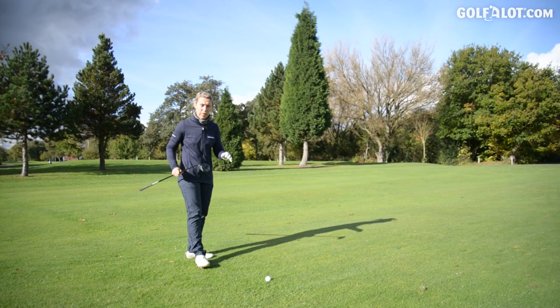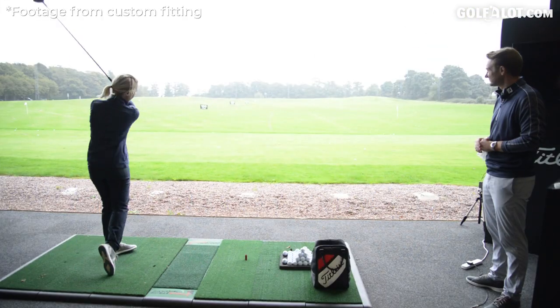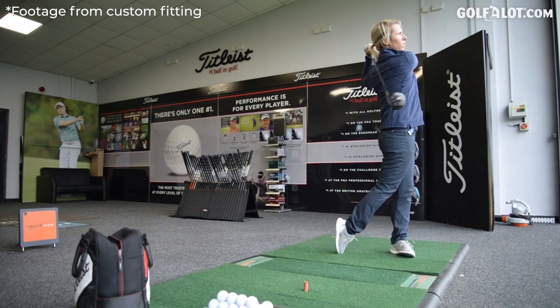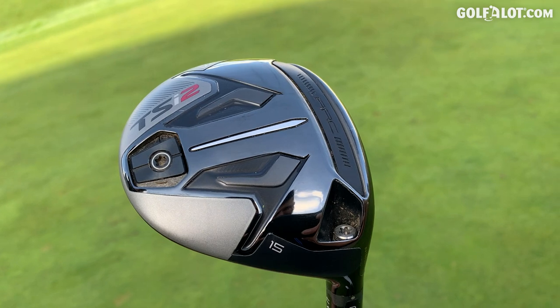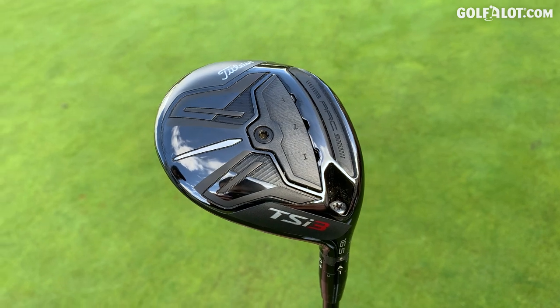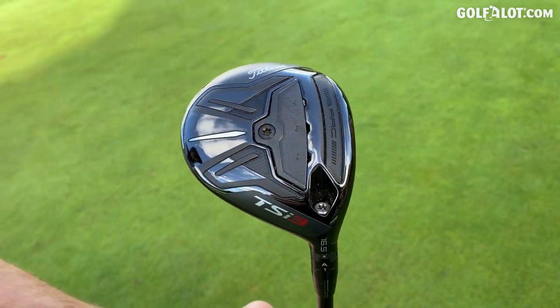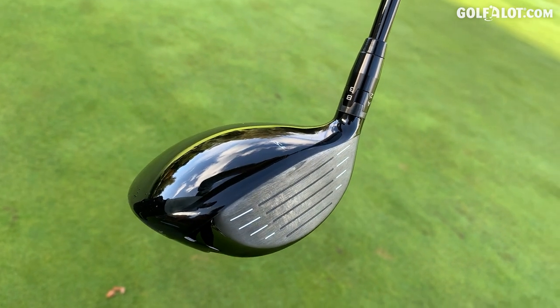The TSI 2 Fairway Wood was the one I got fitted for. Surprise element — I don't know if it's my ability or the golf club's ability, but it's the best striking I've had off really tight mats in a long, long time. I really struggle with three woods; it's not the club for me. I struggle to find one that I hit well off a tight lie, and you can't get any tighter than a mat, and either head performed really well.